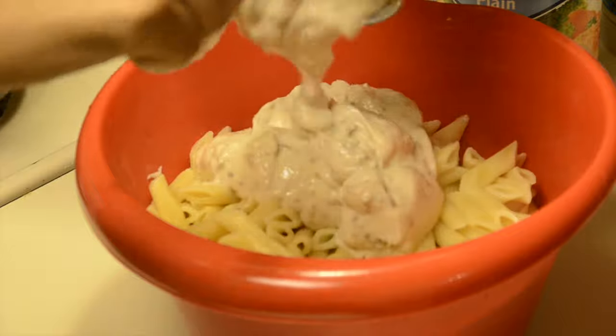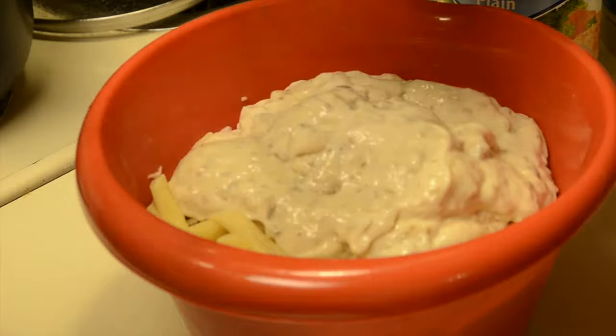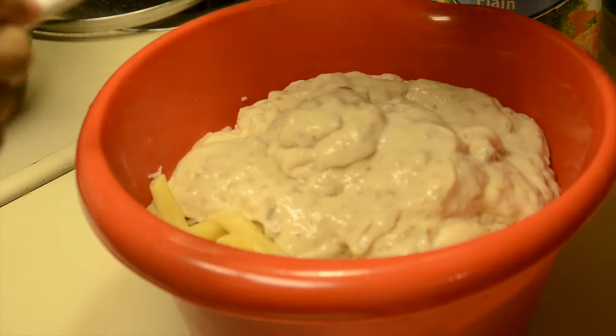Then you can go ahead and dump in the can of mushroom soup. It's optional — you can use cream of celery or whatever you like. I personally just like cream of mushroom.